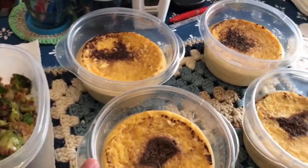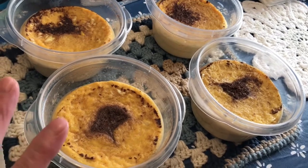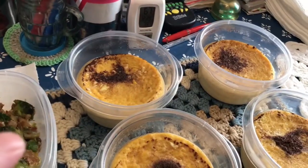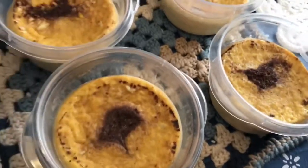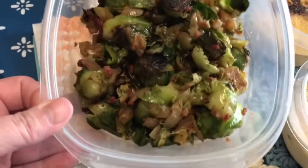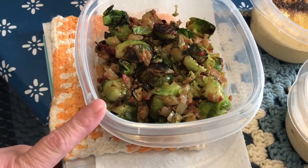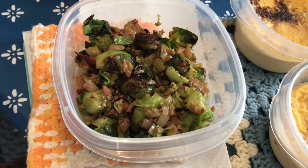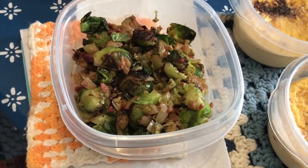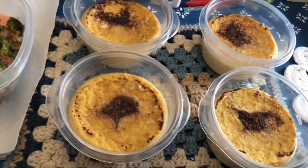I also made custard — in each container there are three eggs, a container of the Equate brand caramel protein shake, and cinnamon. One of them I also added a little bit of banana extract, and one of them I added a little bit of strawberry extract. And the brussels sprouts turned out perfectly just the way I like them — I put onions in there, bacon crumbles, and cooked it in butter and avocado oil. I would have added chopped pecans, but I don't have any and I don't use almonds anymore because they cause me too much inflammation.